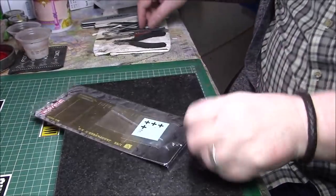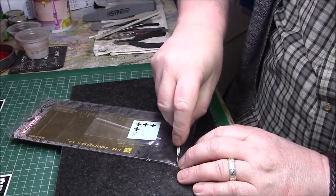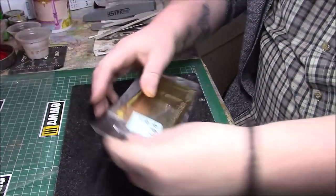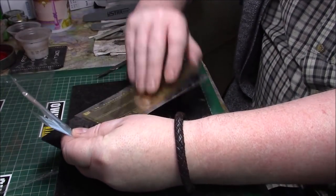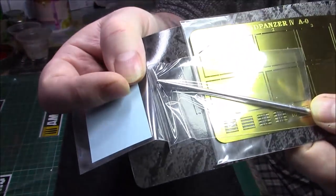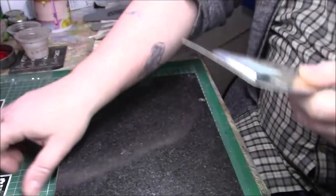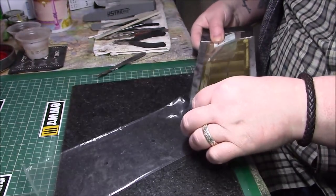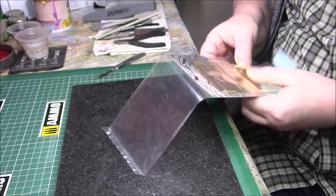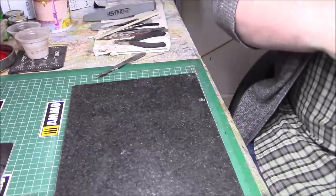Let's open the bag up. Right, so we've got the decals, the photo etch, the metal barrel with the end piece — it's got that groove at the end which is built in, which is quite nice. The partial Dragon card is done. I know the tracks are individual but they're not Magic Tracks — they're on the sprue — but apparently they're quite nice. We'll get to that later in the unboxing.